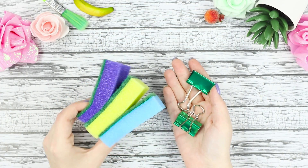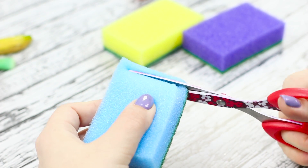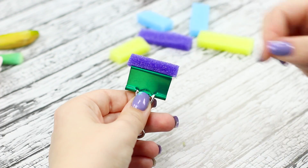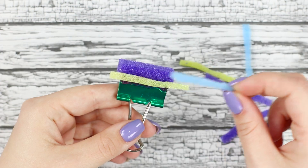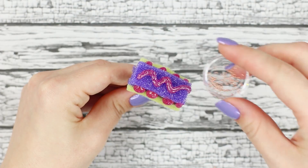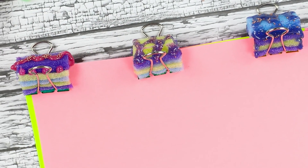Use binder clips and an ordinary dish sponge. Cut the sponge into strips and glue them to the clip. Glue the thinner strips on the sides and trim the excess. Decorate with glaze and small beads. These are not boring clips anymore — they're beautiful cakes. They look so yummy!